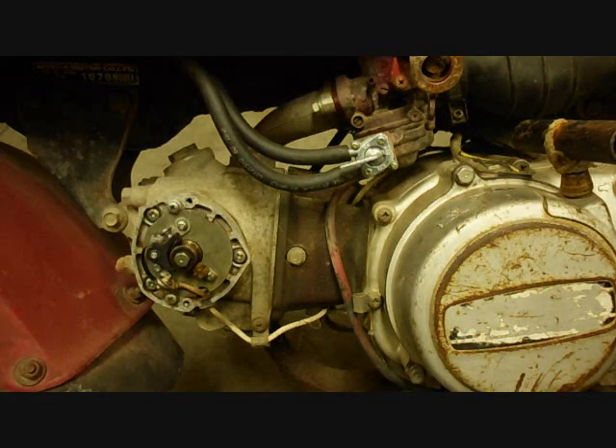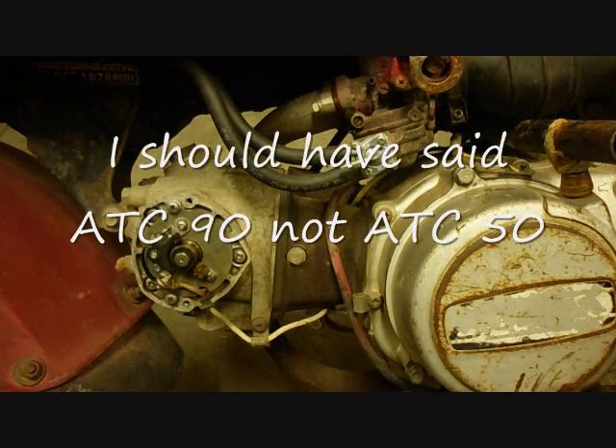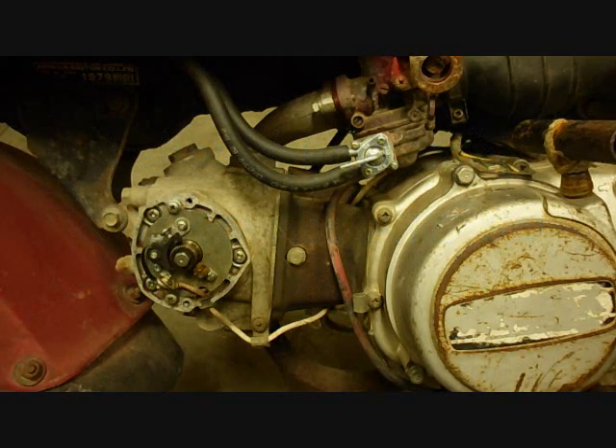This is the second of two videos describing the electrical system of this Honda ATC 110. This is a 1979, and the 1979 and 1980 were identical as far as the wiring. The ATC 50s were very similar. These were points engines — 1979 and 1980 are the last two years of points. After that they went to CDI, the capacitive discharge ignition.